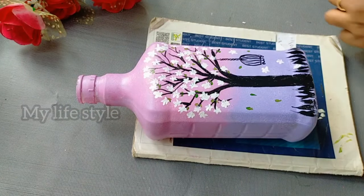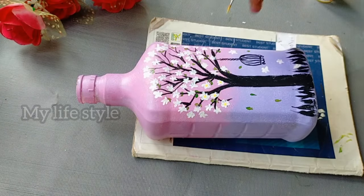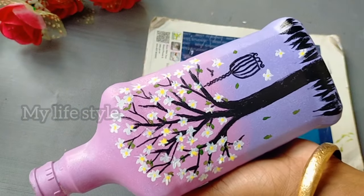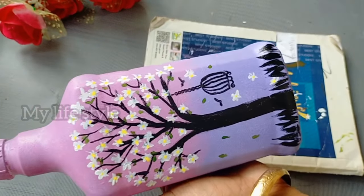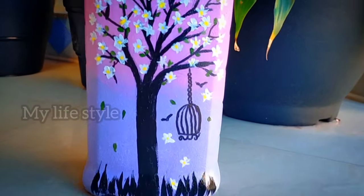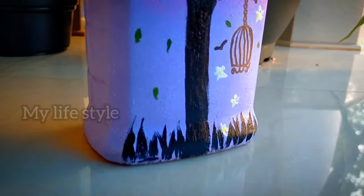Now I will mark it on the bottle. I will put the flowers in yellow and paint the flowers on the top. I will use the black marker on the top to outline. This is a simple and cute bottle — very simple and easy to make.